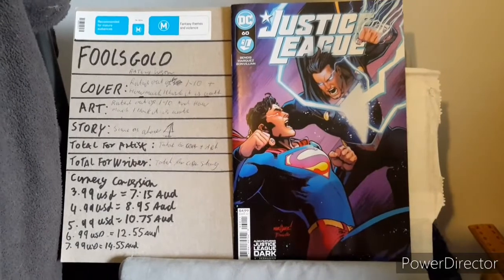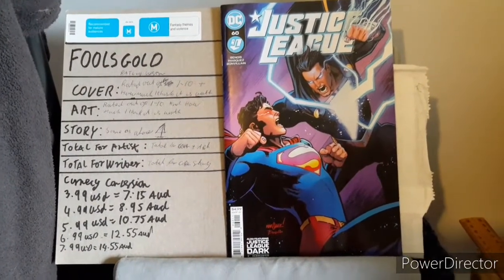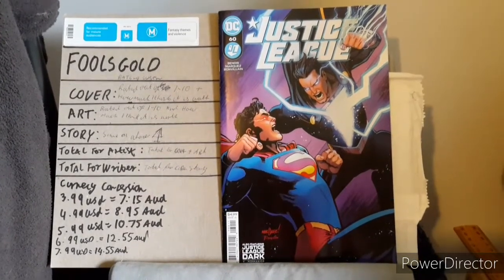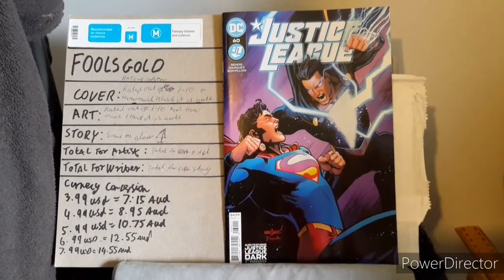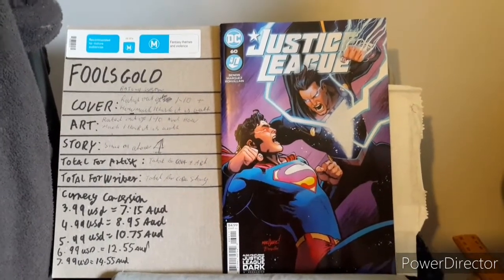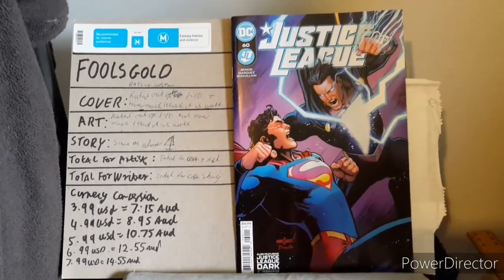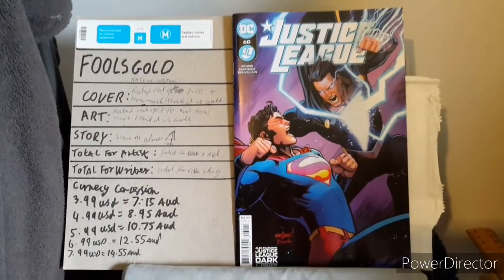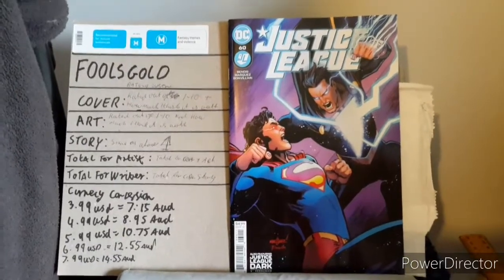Another thing I like being pointed out in stories is: was there any indication of time? Surprisingly there was, and I really liked what happened within the story, so there is a big improvement happening here within Bendis's storytelling.